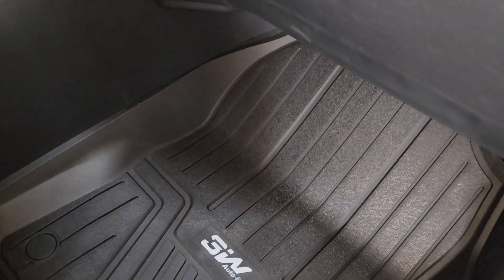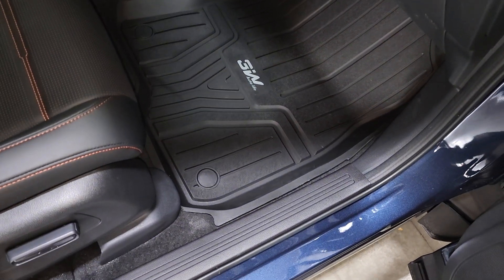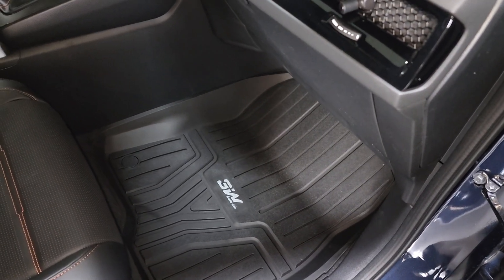Hey guys, I thought I'd share a quick video showing what the 3W floor mats look like in a 2025 Honda CR-V Sport Touring Hybrid.